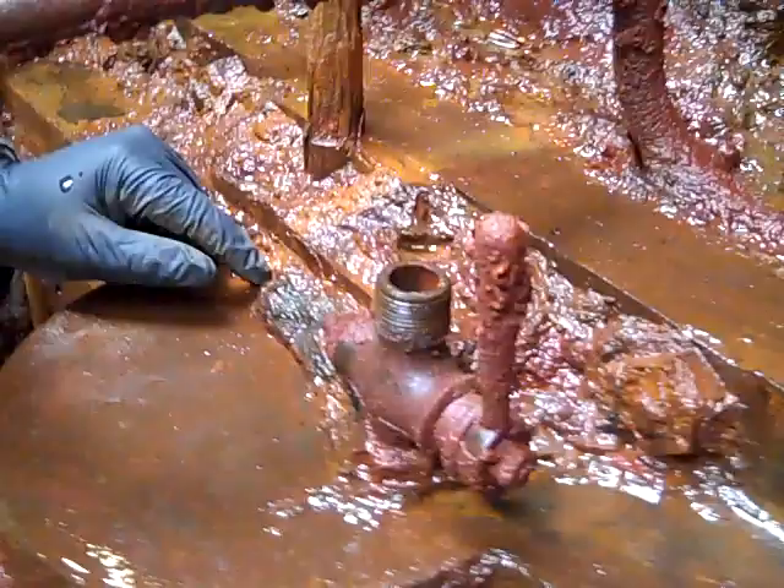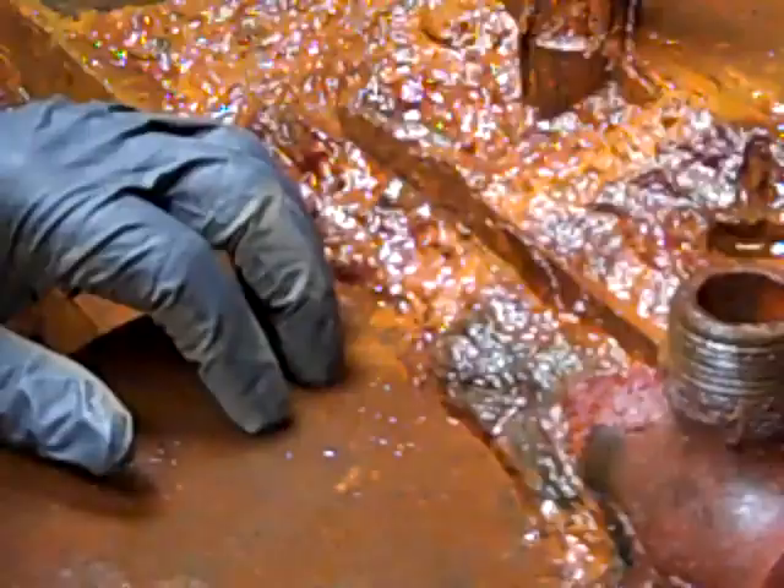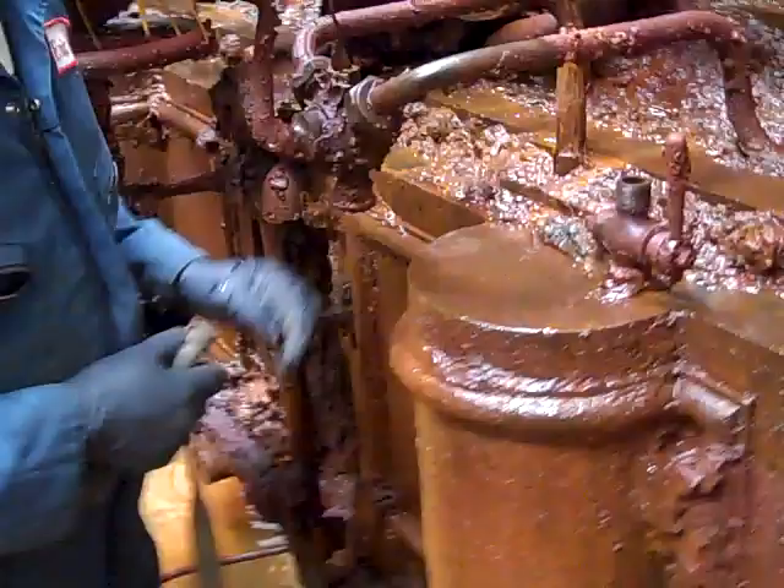In some cases, and especially in this area of the engine, we've noticed that the concretion can also incorporate lumps of coal that were from the monitor's coal bunkers and fell into there as well. So we have to be careful about that and work to remove it.